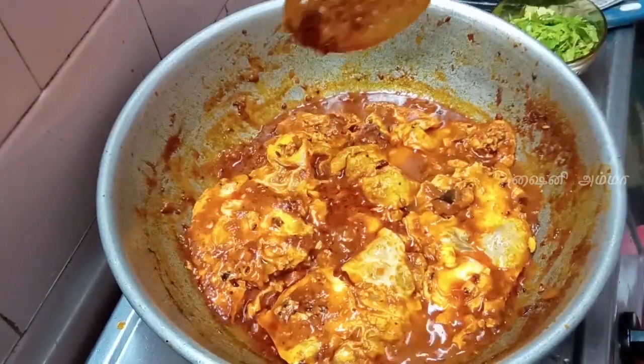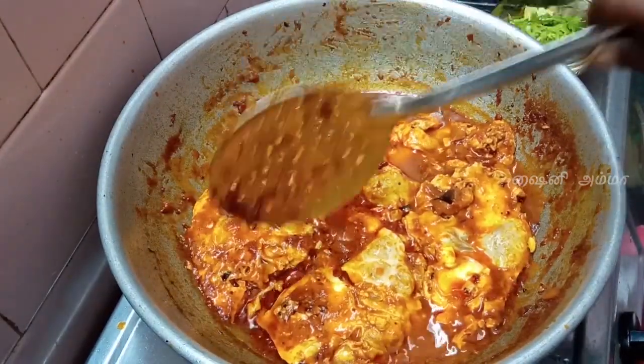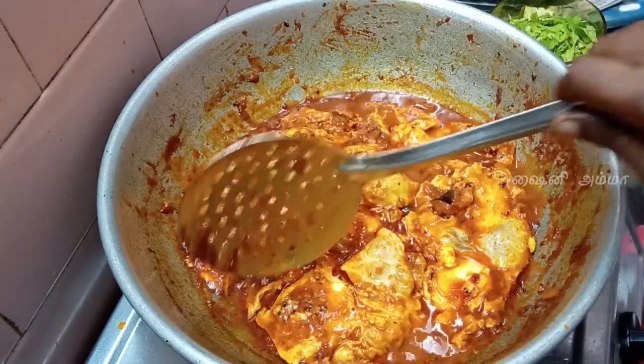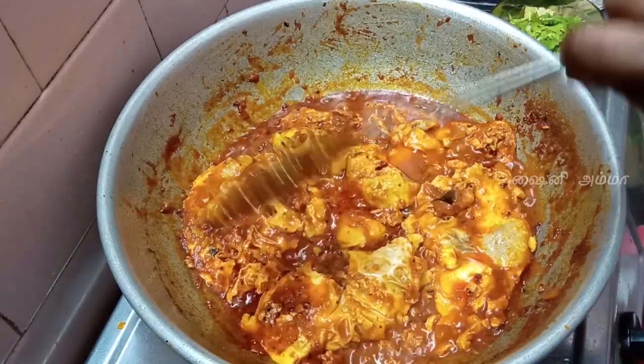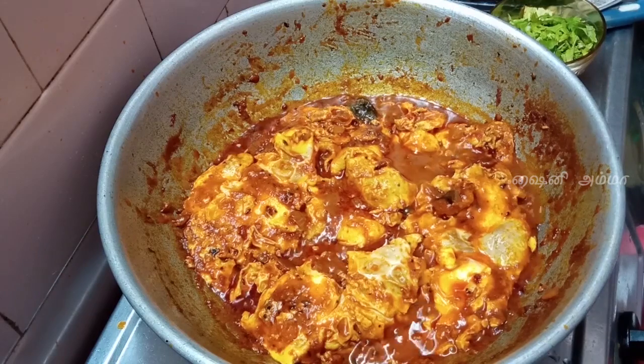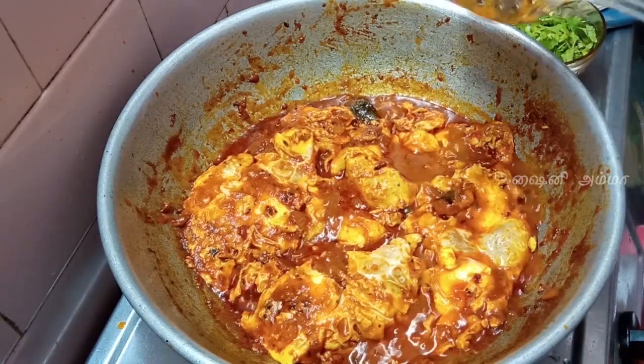If you try the soup, please comment and share it. We'll try it in a great recipe. It's nice, it's really nice. The soup is ready. It's really good. We'll mix it in the same way.